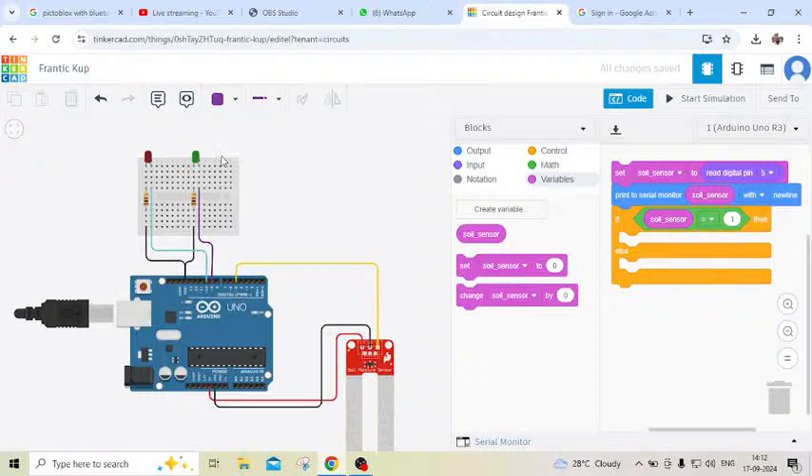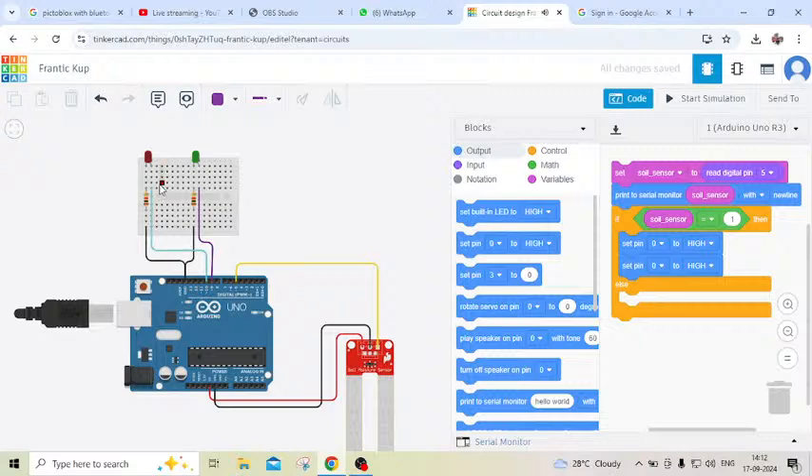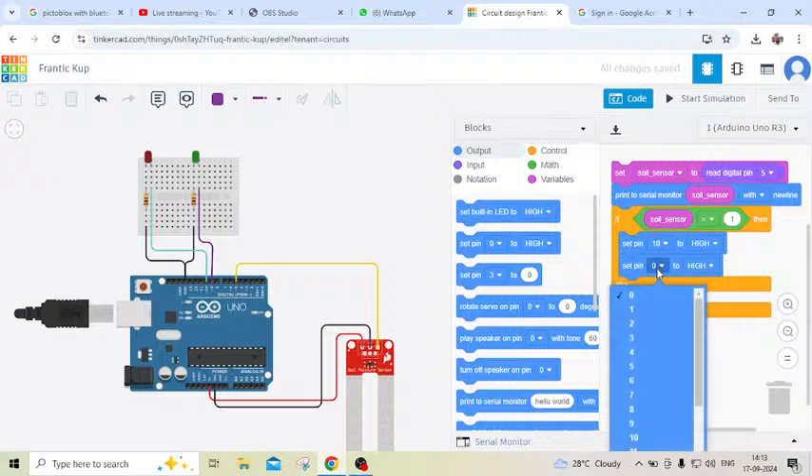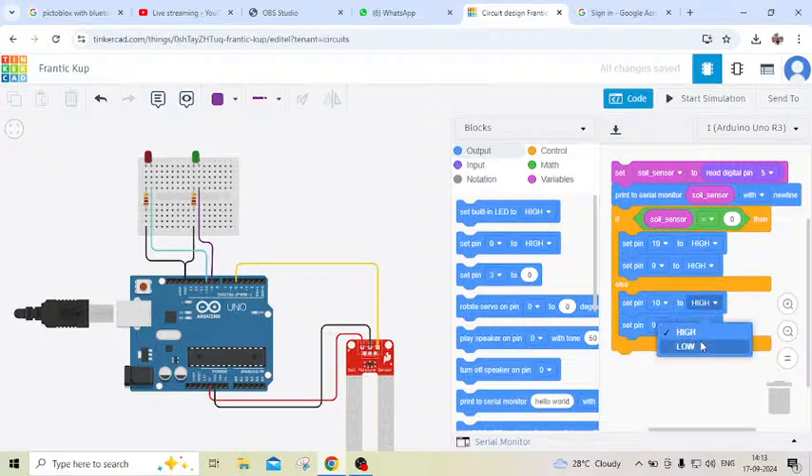...then the red LED is on. Go to the output block and put two set pin blocks. Red LED is connected to digital pin 1 of the Arduino and green LED is connected to digital pin 2. Put the variable block and interchange the logic: when the sensor is in dry condition then green LED is on, otherwise red LED is on. Set pin 10 to low and pin 10 to high accordingly.